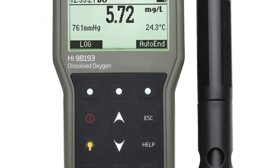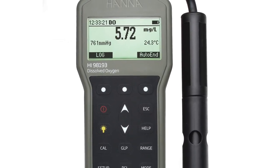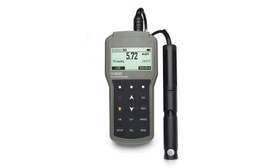The HI-98193 is part of Hanna Instruments' line of portable meters and is used in the measurement of dissolved oxygen, biochemical oxygen demand, oxygen uptake rate, and specific oxygen uptake rate.